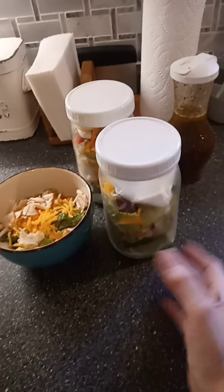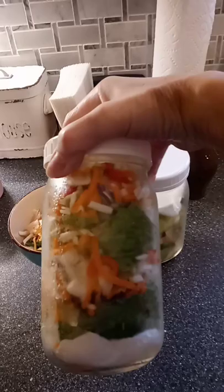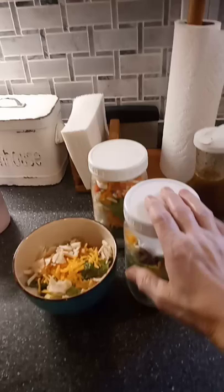Put a paper towel on the bottom, put your lettuce mix in, paper towel on top, keep it in the fridge. That way it lasts anywhere from 10 days to even two weeks. It really, really works well.